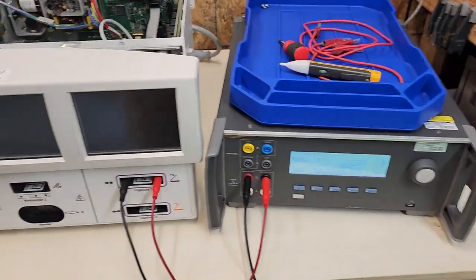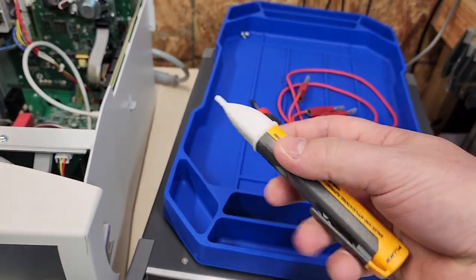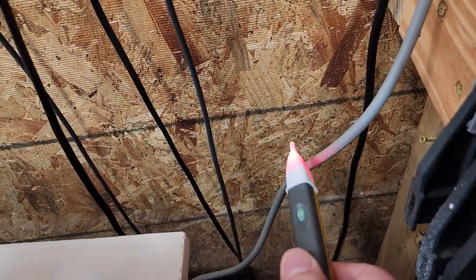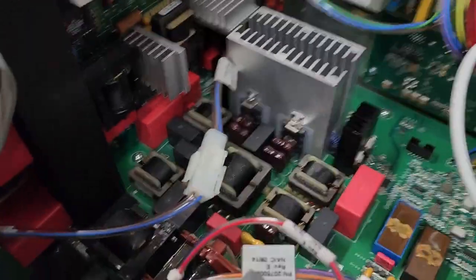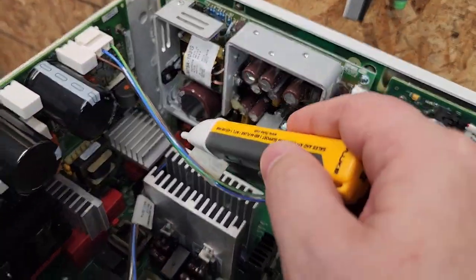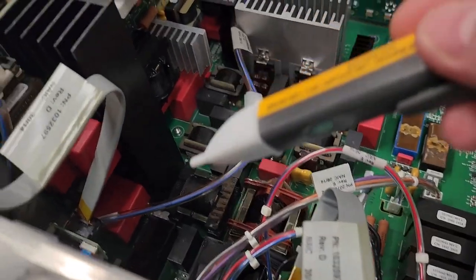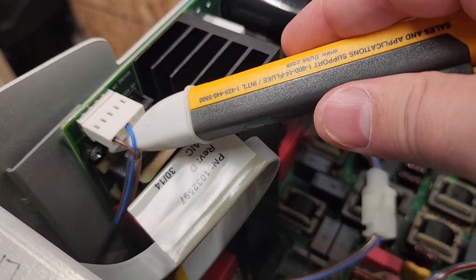Here we go - my QA ES3 is still set up. I'm going to use one of these Fluke non-contact voltage detection pens. If you get near an AC power source it's going to light up. We clearly have power coming in, and then there's an EMI filter right there. It comes out and goes along these down to the front power button, then up here into the board. Let's see if we have voltage right here.